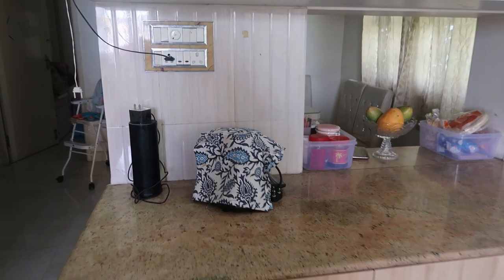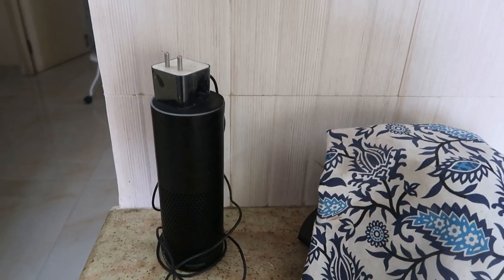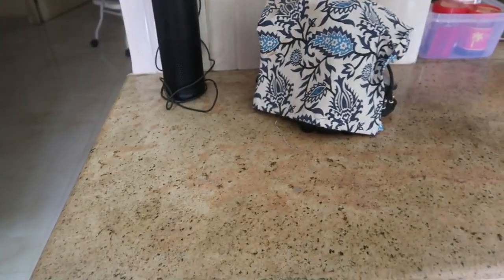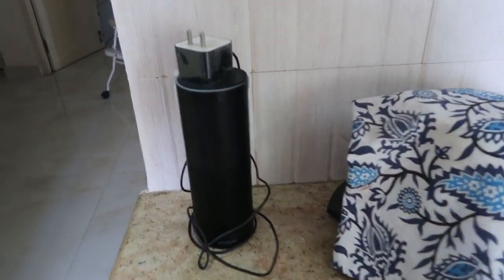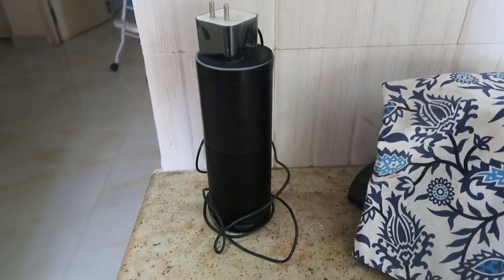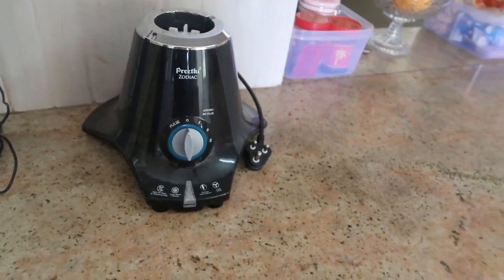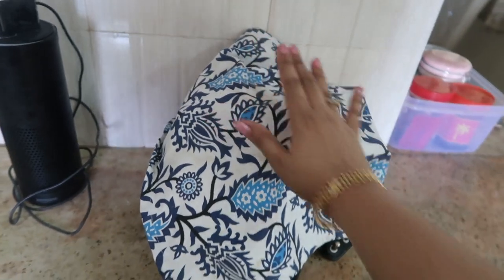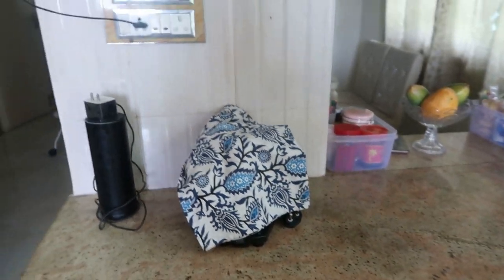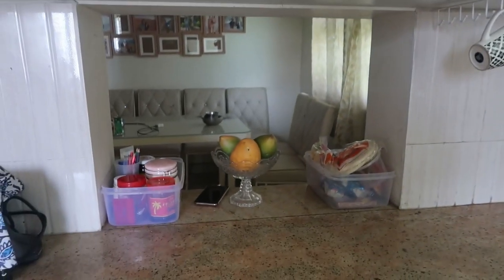Moving on to the countertop - I have my Alexa which I plug in whenever I cook so I can listen to songs. Here is my food processor mixer all in one, called the Preethi Zodiac, which you can use as a food processor or a mixi.